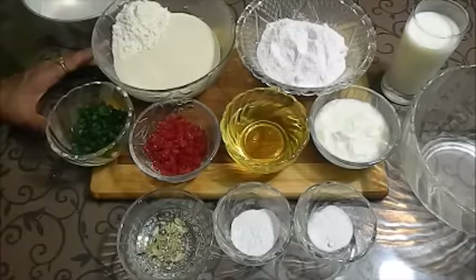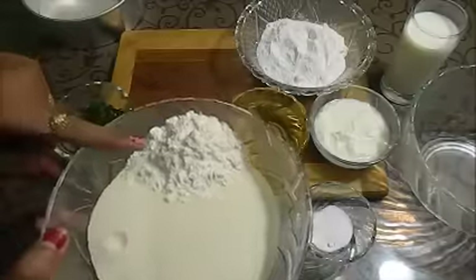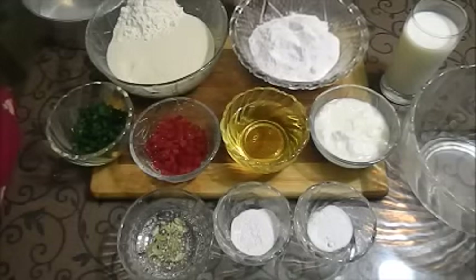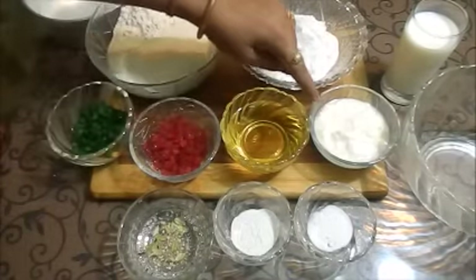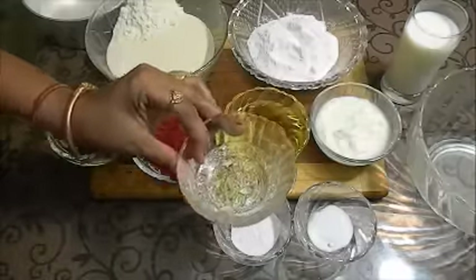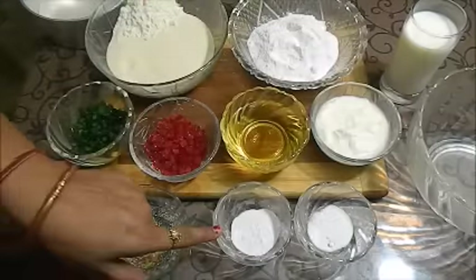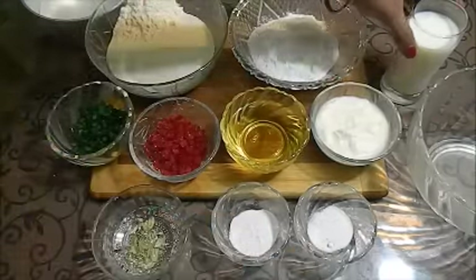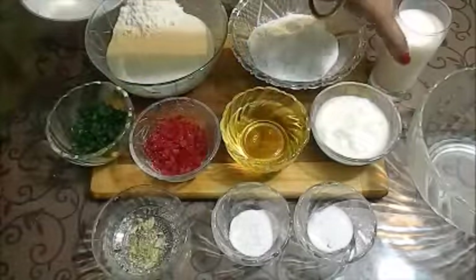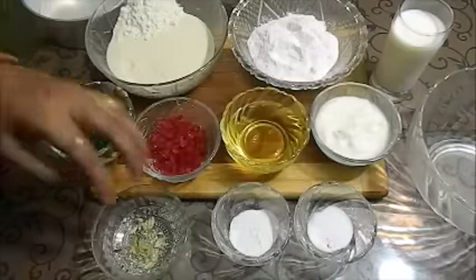Now we will see the ingredients: 1 cup of semolina (suji), 2 tablespoons of maida, 1 cup of oil, yogurt — 5 to 6 tablespoons, 3 cardamom (ilaichi) crushed, rose essence, 1 teaspoon baking powder, 1 teaspoon baking soda, milk (quantity to be told later), and tutti frutti — I will add 2 colors.